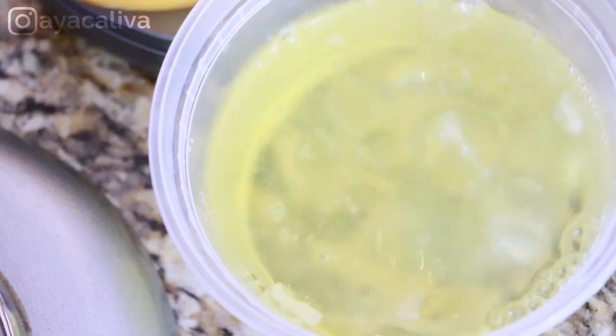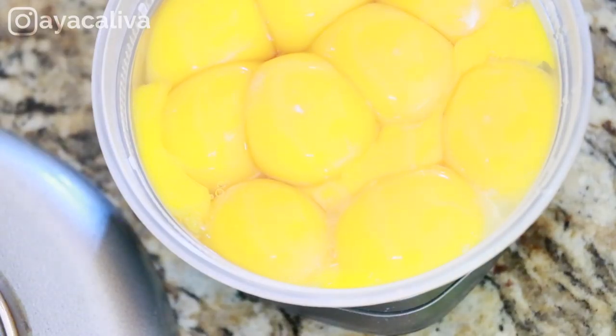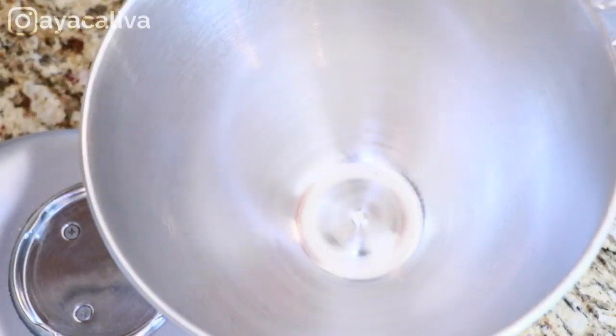By the way, you're going to end up having lots of egg white left, but you can save it in the freezer so that you can make meringue, macarons, chiffon cake, or any other desserts that use a lot of egg white.